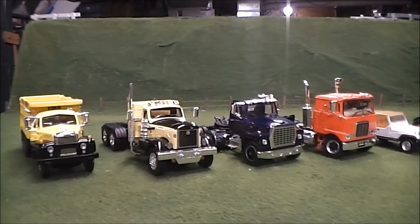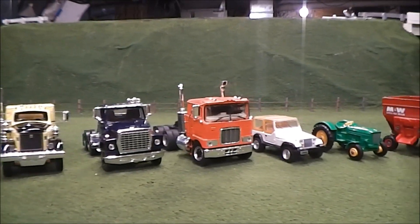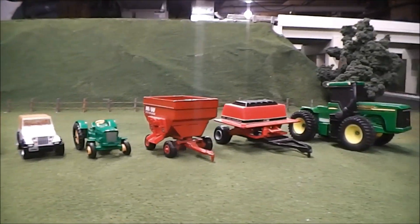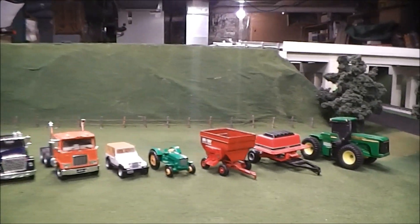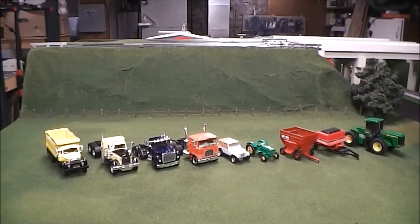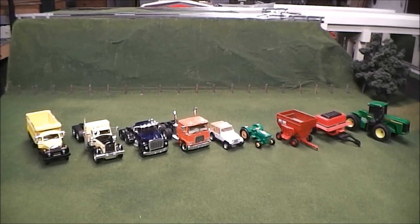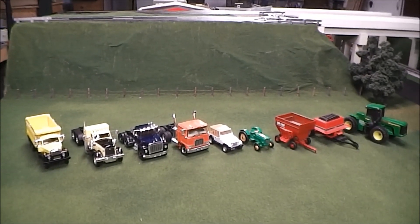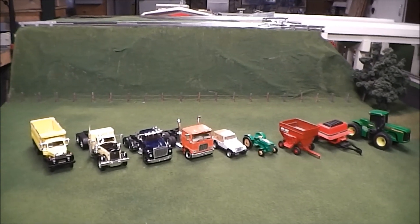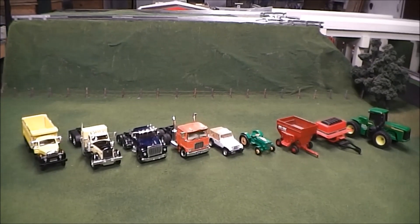So there's a look at my toy show haul. There's definitely a trend of older trucks going on there. I think I got a nice bunch of stuff here - definitely could have bought more, and kind of wish I would have bought a few things I was looking at, but this is what I got. Feel free to let me know which one of these you like, and if you enjoy these videos be sure to comment, like, and subscribe. See you guys in the next one.